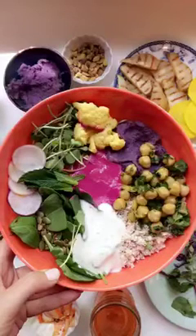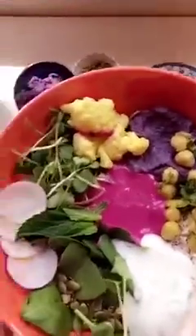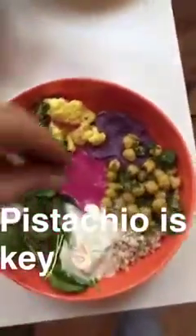So I'm also going to add some pickled cauliflower. I added some yogurt sauce, chickpeas, mashed purple sweet potato, pickled cauliflower, microgreens, radish, pumpkin seeds, and fresh mint. I'm going to add one last finishing touch, and that is some pistachio.